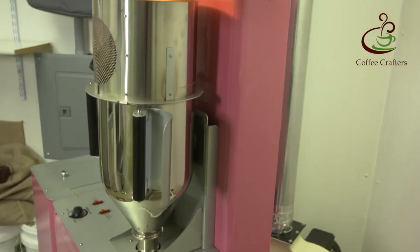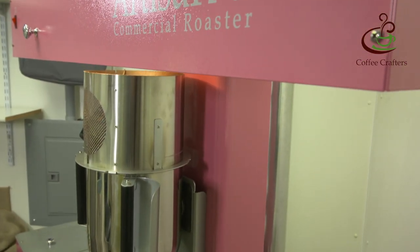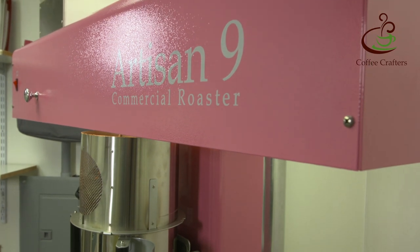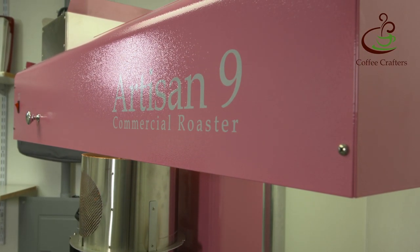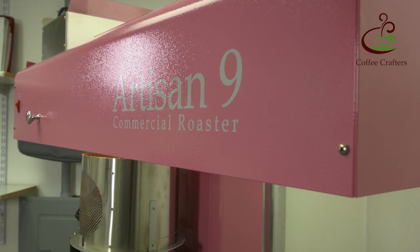This is Ken Latham from Coffee Crafters, and I'm here today with Don Lee Marlin from Blue Marlin Coffee. I wanted to interview Don Lee because she's been using the new Artisan 9 — and actually she's not just using it in her home. She was one of our local test subjects to put a lot of hours on the test machine, which was exciting in the beginning, wasn't it, Don Lee?